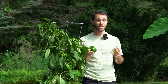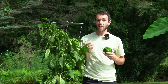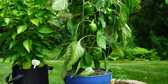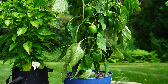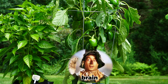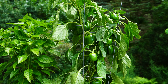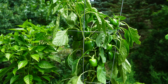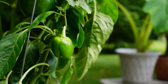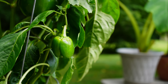My first tip might seem a bit counterintuitive because I'm going to suggest that you actually take away part of your plant, and that is to prune off excess fruits. This plant has been fully grown nice and bushy for about a month now, and it thinks it can produce more peppers than it really can. I counted them up and this plant currently has 12 peppers in formation and a bunch of flowers forming near the top. If you leave your bell pepper plants to do whatever they want, they'll typically try to produce more peppers than they can, and so the average size of the fruits goes down.